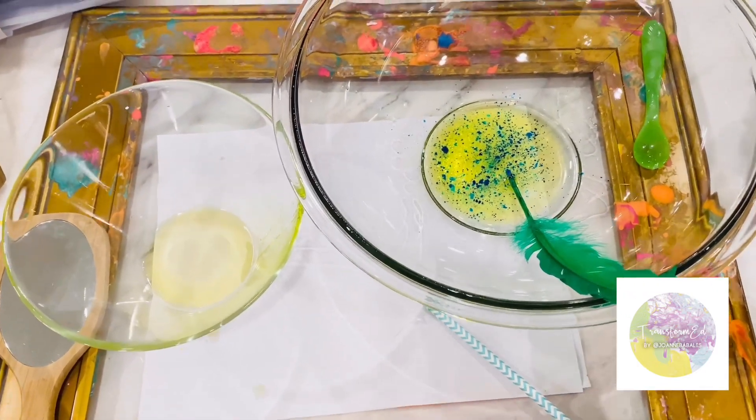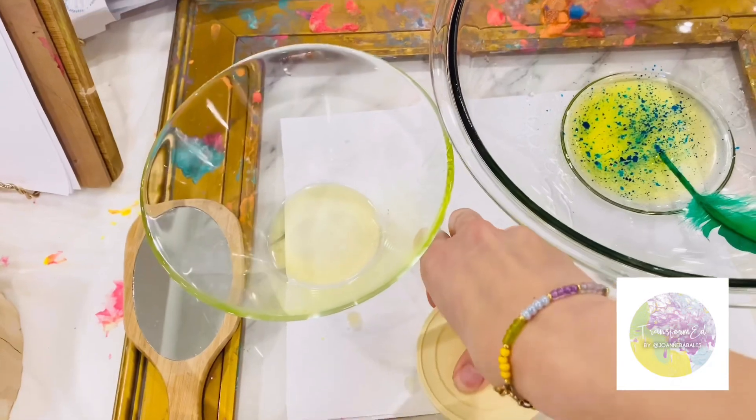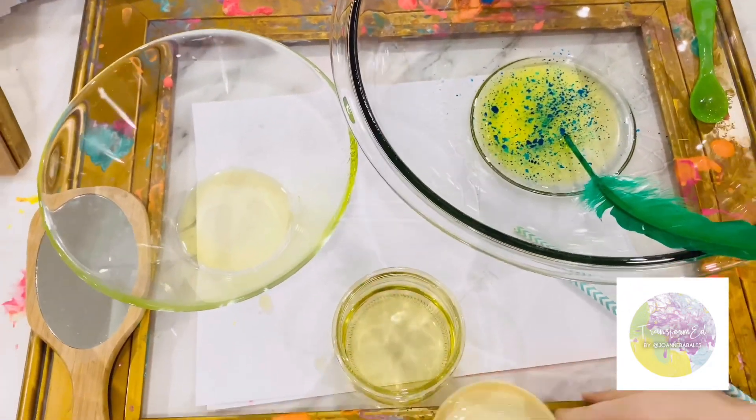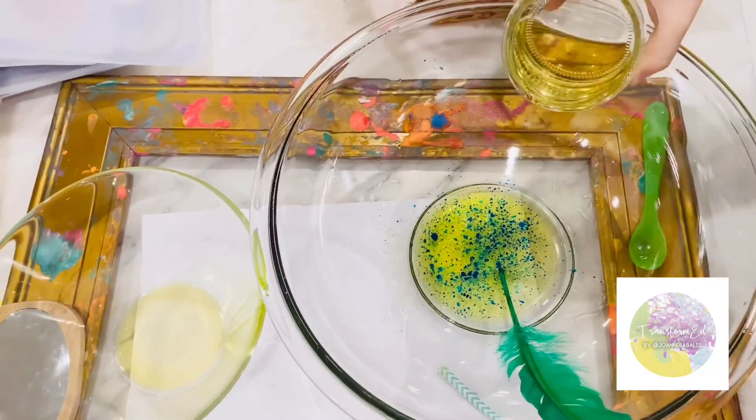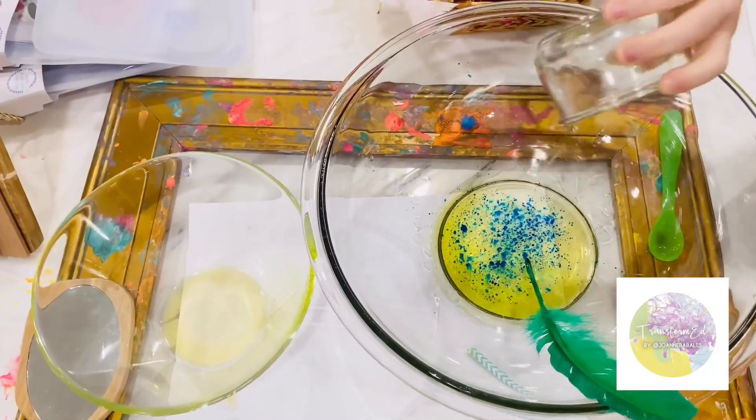How do you open this? Here. It's just like a Tupperware box. I need a little lot of this to make it good.